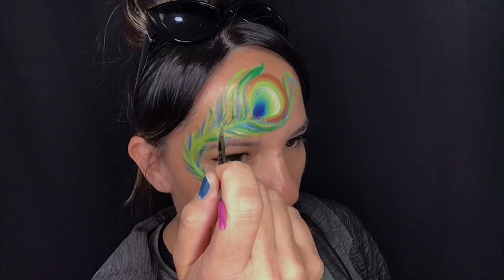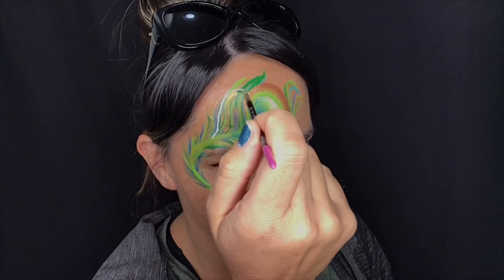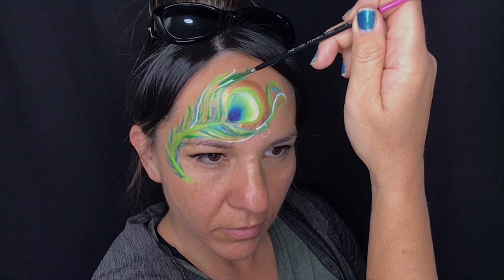I've just loaded up a liner brush with some white and I'm going to do some random little white strokes in different directions facing upwards as well, just to give it a little whimsical look and a bit of highlight.